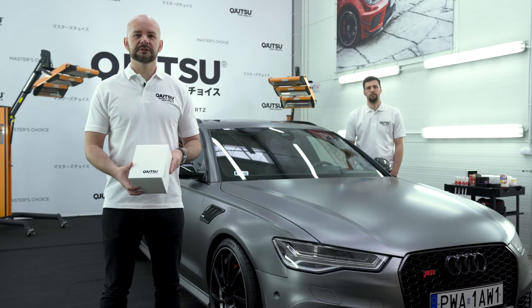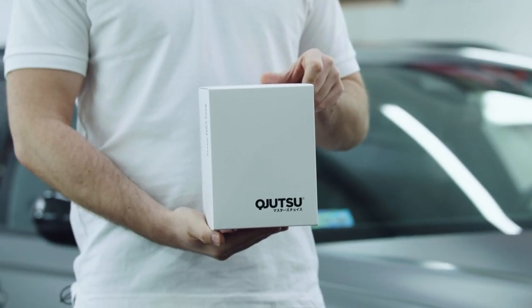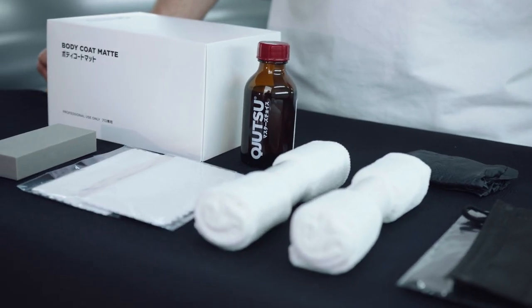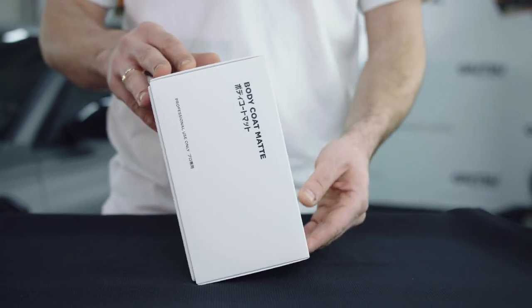Combining several years of experience with the excellence of Japanese scientific approach, we have developed a product that meets expectations of even the most demanding customers. In this episode, we're introducing a coating designed for a very popular matte finish. No matter if the matte effect is achieved by varnish or foil, the answer is Kyujutsu Body Coat Matte.